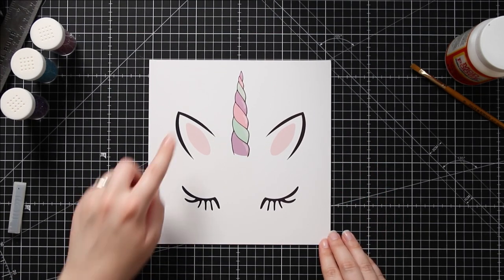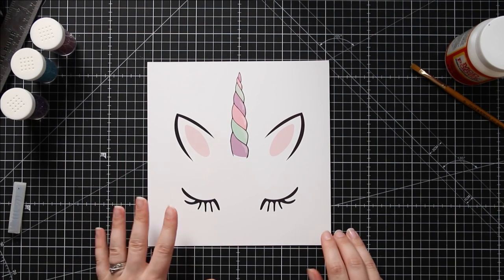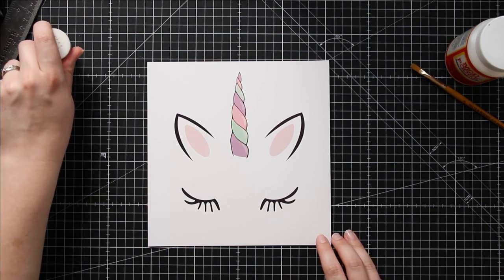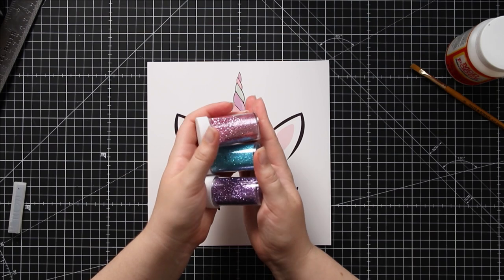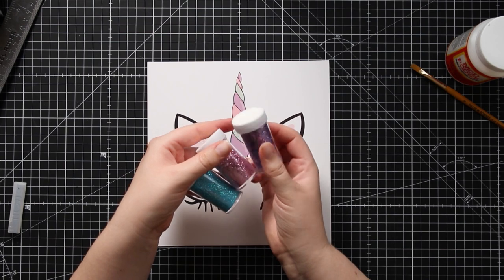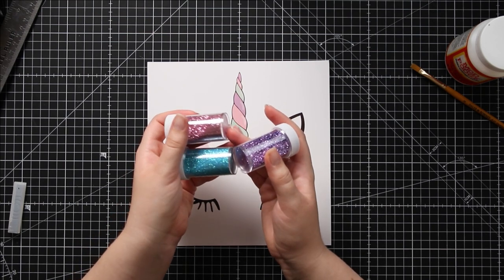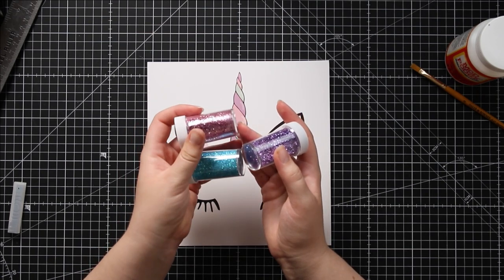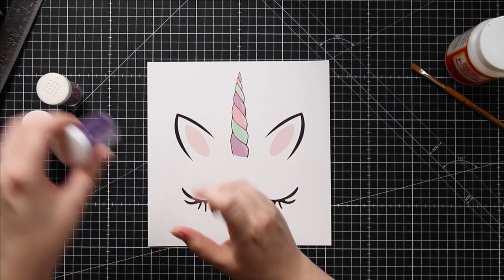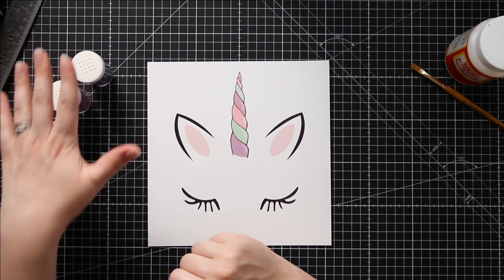The next step is to add glitter down all of the different sections of the unicorn's horn. You can use any color you want, but for this one I'm going to follow the colors on the printable, so I've got a pink, a bluey green and a purple glitter. Extra fine glitter works best for this because it's a bit smaller in texture and some of the bits on the horn are quite small, so a thinner glitter will show up better.